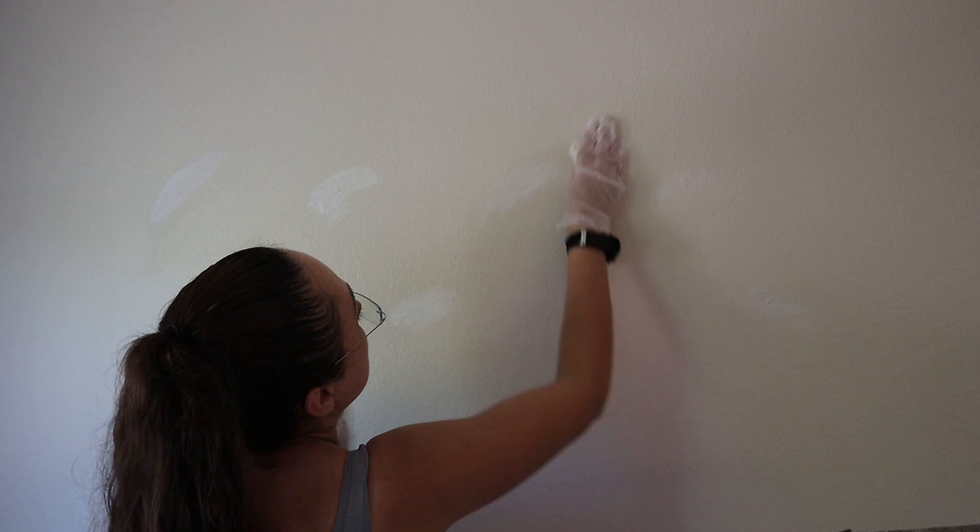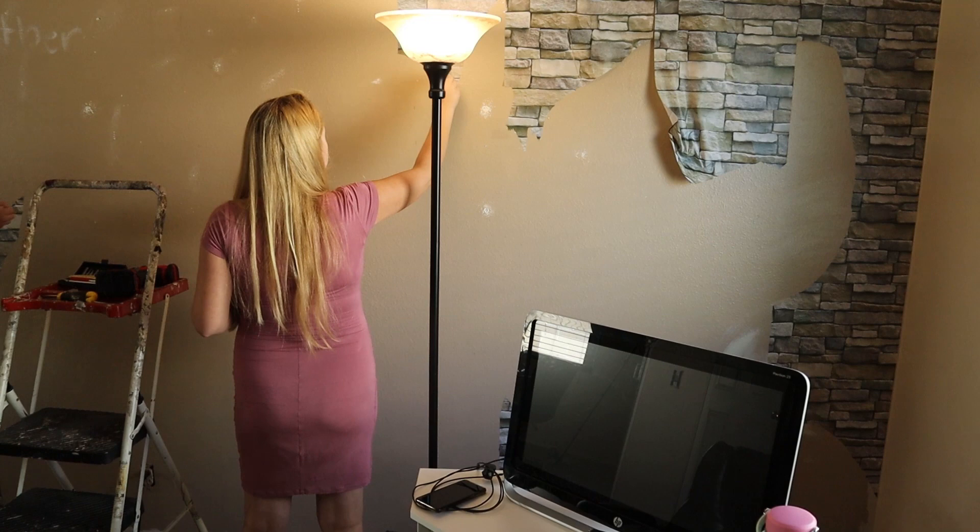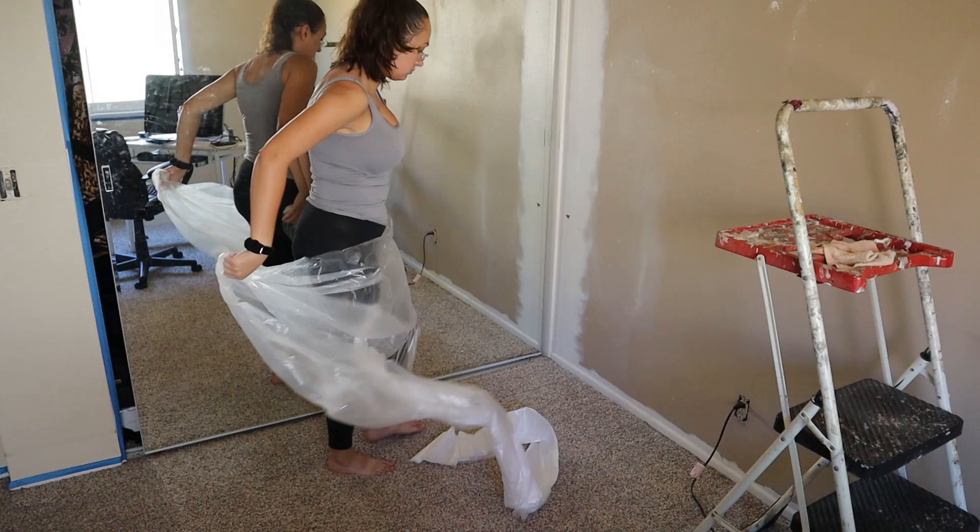But before paint, let's take down the wallpaper — and I didn't do it alone. Then do final prep for paint, like taping, which I had help with too. With tarps on the floor, it's time to paint, starting with primer and finishing with paint.